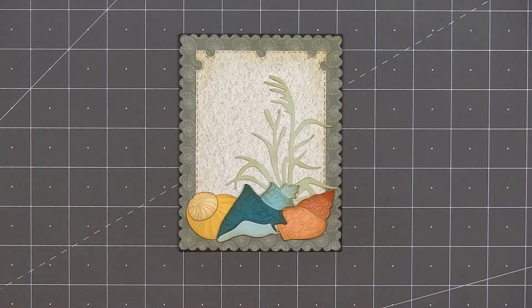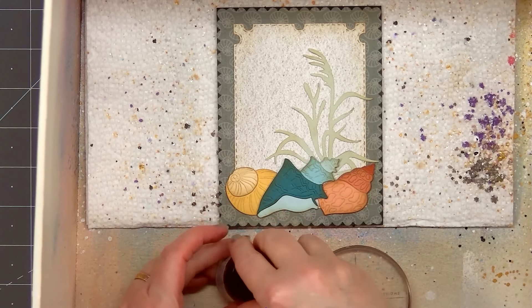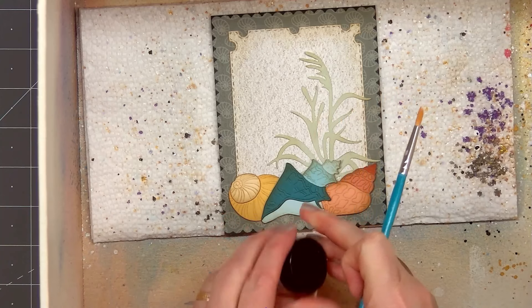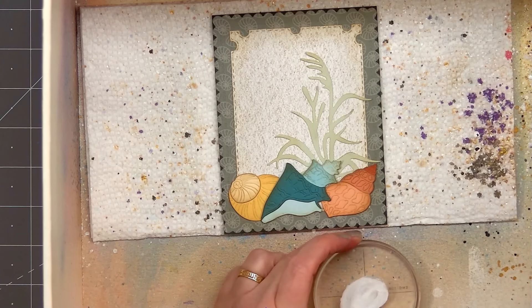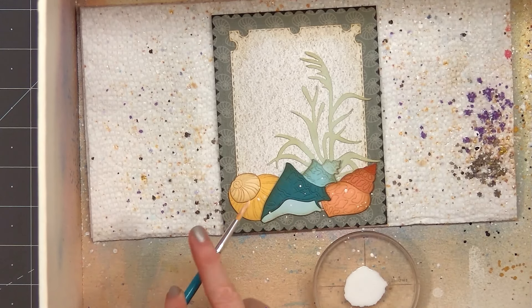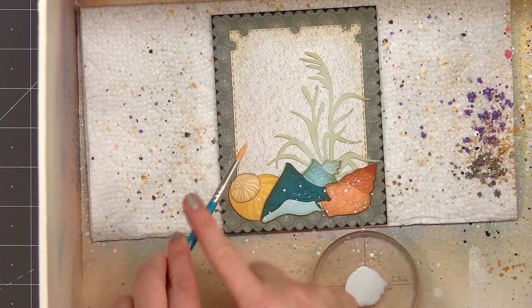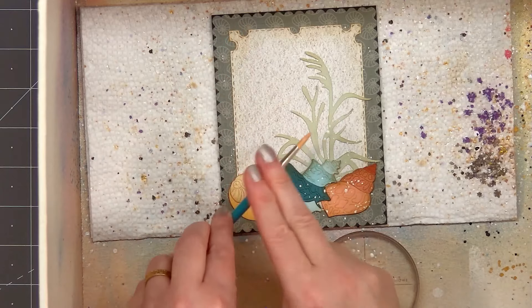Next I'll add a white splatter all over the background of the card and also on the shells and grass. I'm using Spellbinders' new Splatter White Opaque Watercolor — this is the first time I'm trying it and it is available at Honey Bee Stamps. I'll put just a tiny bit of the watercolor on an acrylic block, spritz it with water, mix it up, put my paintbrush in there, and gently tap my paintbrush all over the card to add a lovely white splatter. You won't see the splatter on the very center, but you will see it on the outside edge and also on the shells.